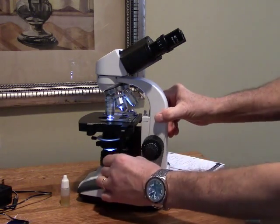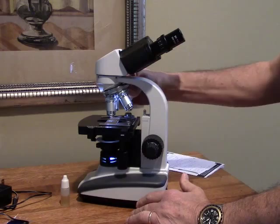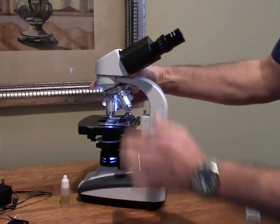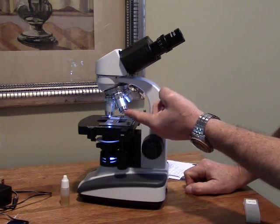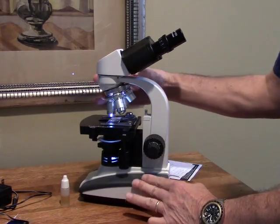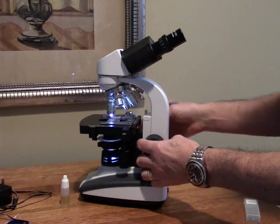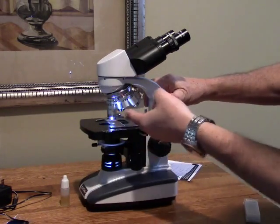With objectives of 4x, 10x, 40x, and 100x in conjunction with the 10x eyepieces, that gives you 40x, 100x, 400x, and 1000x total magnification. The 40x and 100x objective lenses have a spring-loaded tip, which is really helpful especially for less experienced users — it helps prevent breaking a slide if you don't have your stage set just right, or if you're doing a coarse focus and not paying attention and could snap a slide right in half.